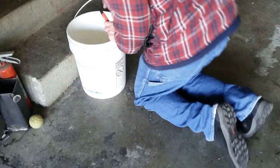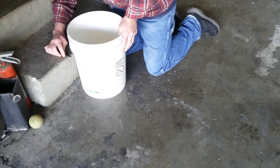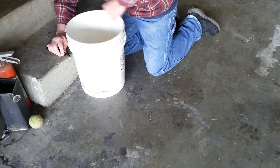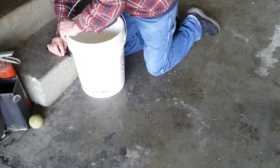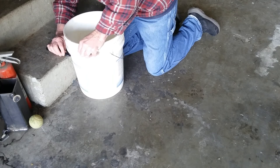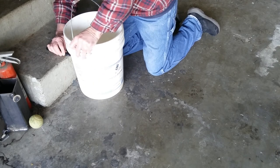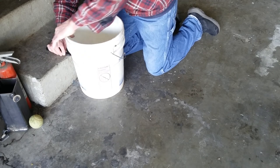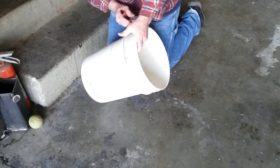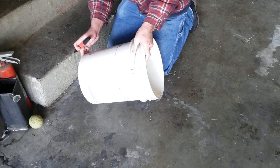Get a regular 5 gallon bucket. I just put it on a step, put a magic marker up against the bucket and on the step and hold it there, and just rotate the bucket around and that will give you a line all the way around. You can adjust that wherever you want, up or down, depending on how deep you want your bucket to be.